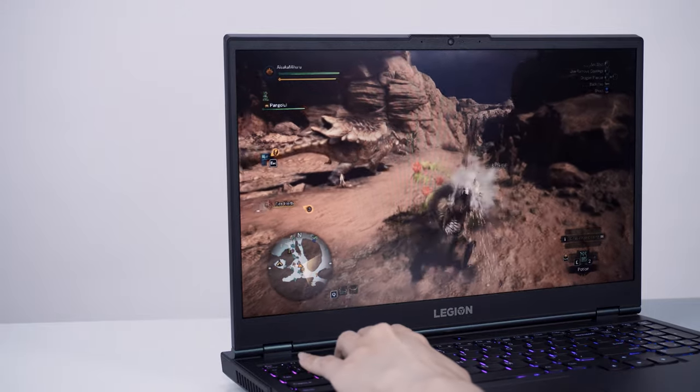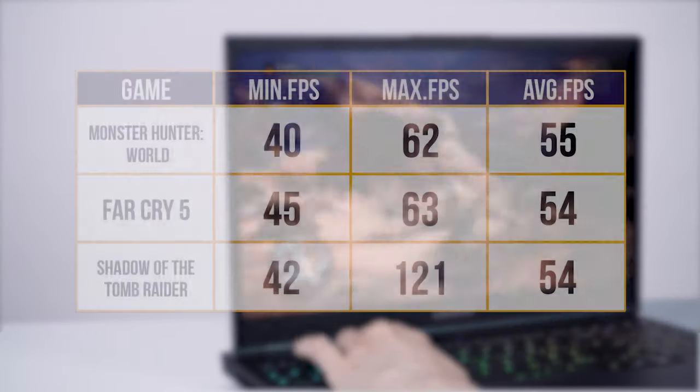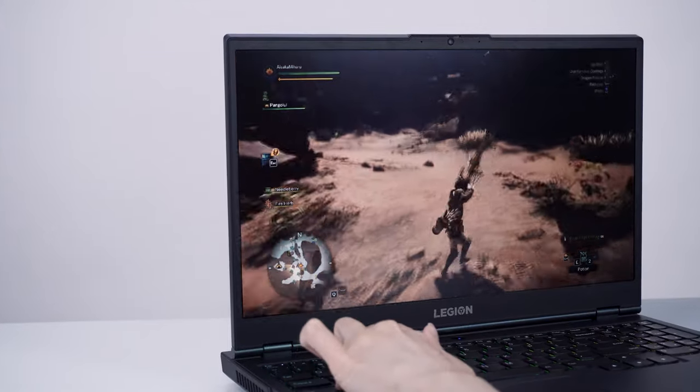Our unit runs pretty well during CPU-heavy tasks, but it's pretty underwhelming for gaming. All three games we tested it on benched an average of under 55 FPS at high settings. Of course, you can reduce the settings for better performance, but I'm spoiled and I don't like ugly games.